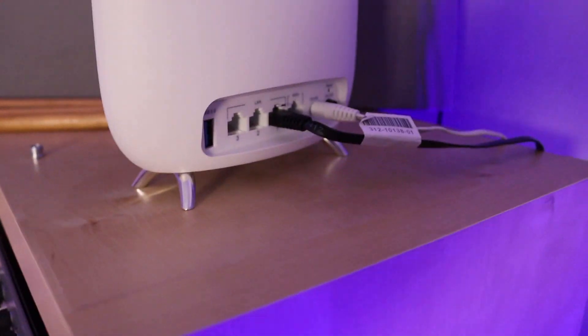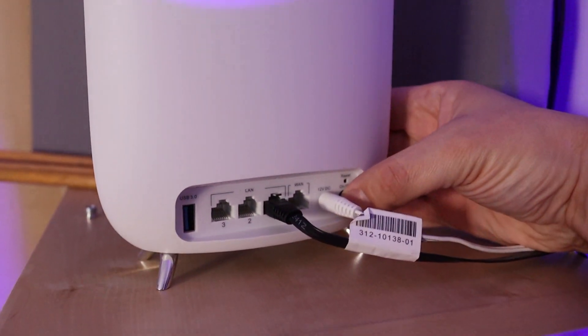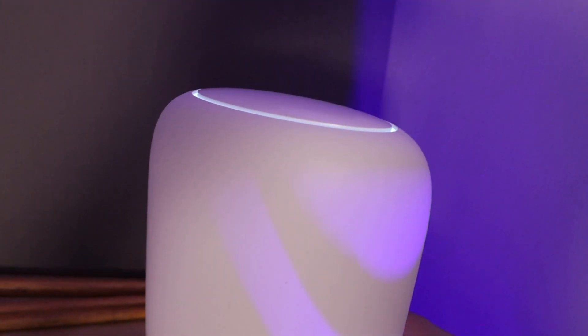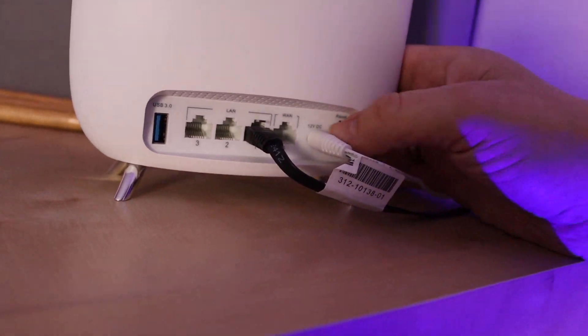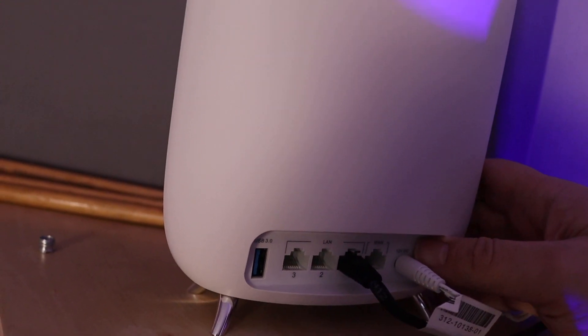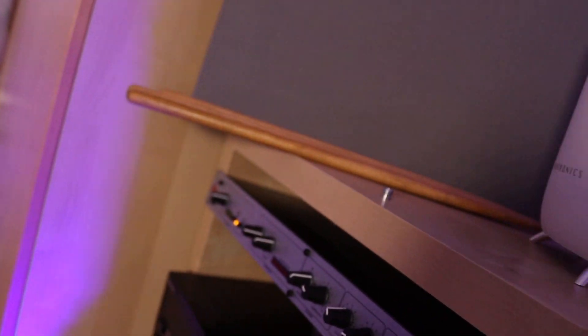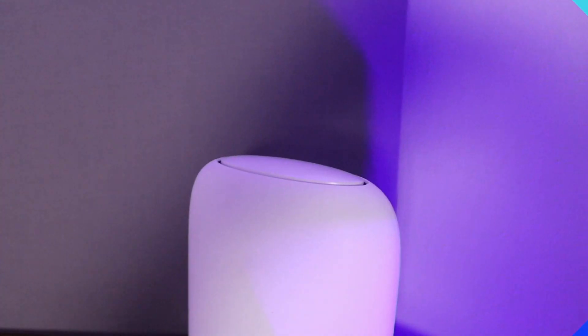Now I'm going to head up into my office and set up the last one. Just ignore the background — I'm getting the bathroom done. I've set it up, I've plugged it in. All we have to do is turn it on. The light at the top should flash green. At the moment it is white. Now to get it green — if it doesn't go green straight away, you press the reset button which is at the back, here. It takes a few moments to start flashing green. And we are now flashing green.